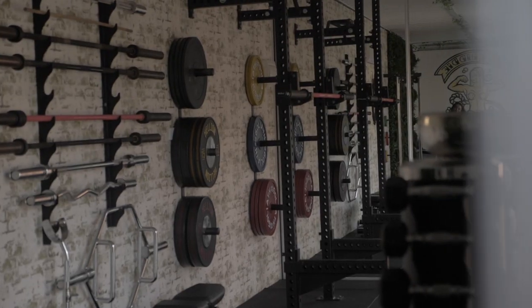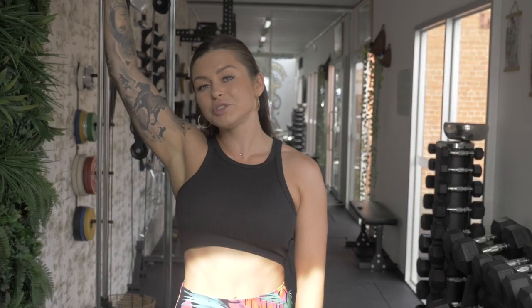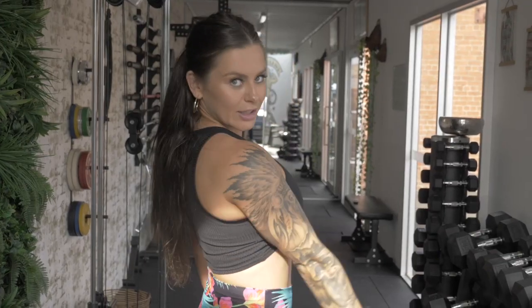This is my boutique strength training studio, powerlifting studio. It's built in a 40-foot shipping container. This is a high-cube shipping container, which means it's extra height. Let's take a look.